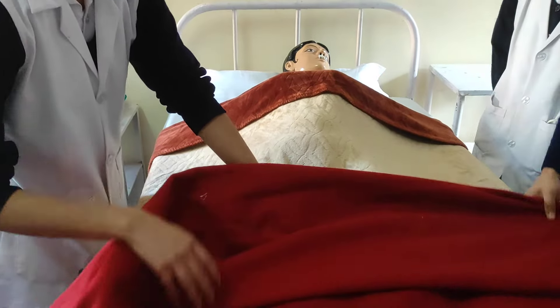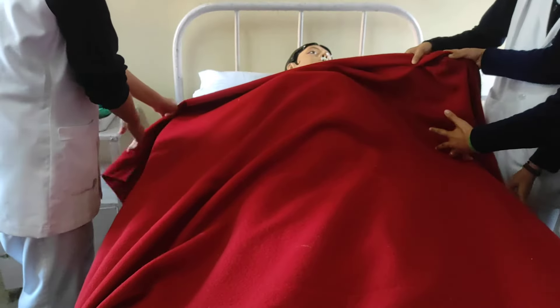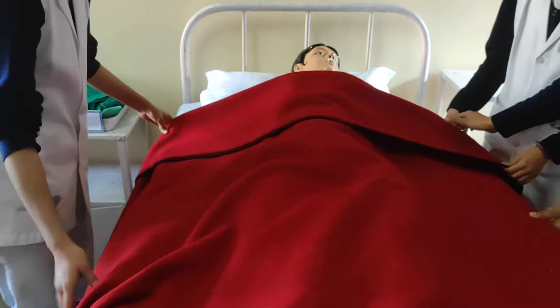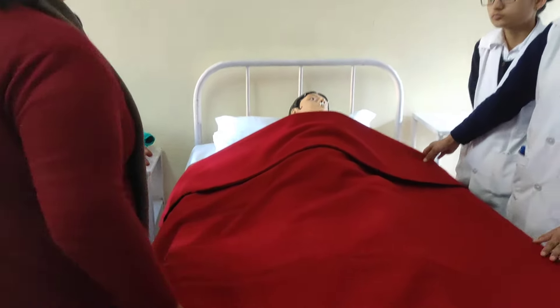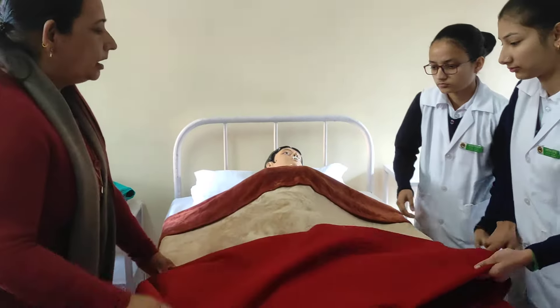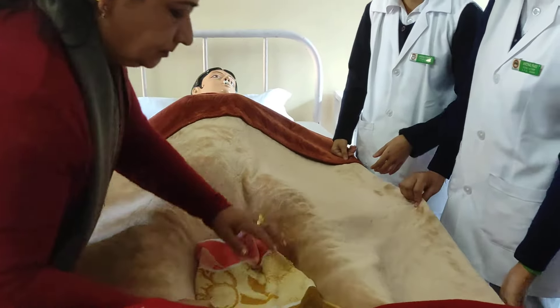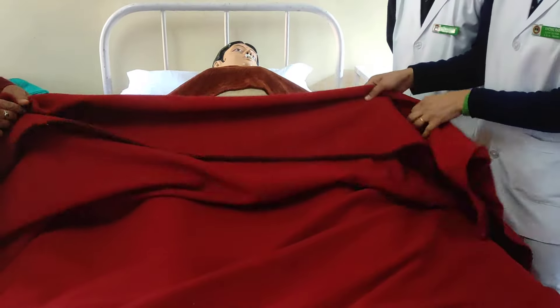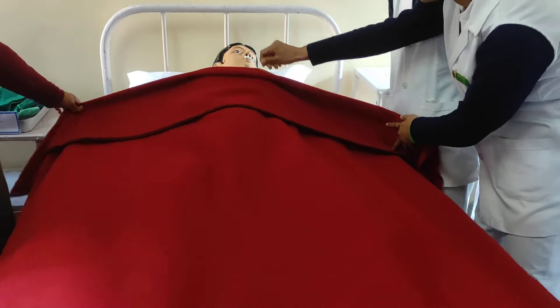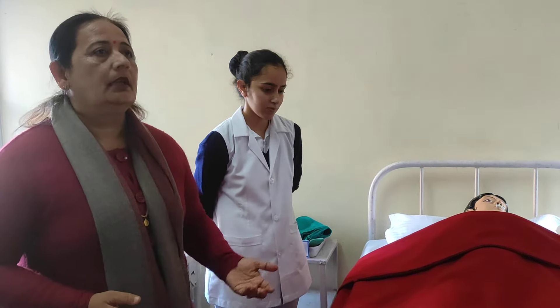Cover the patient with the blanket. Keep the bottle apart from the leg of the patient to prevent burns. Cover the patient and check after 20 minutes. Then observe the effect of the hot water bottle — the patient will report if the pain has subsided or if they need to urinate.